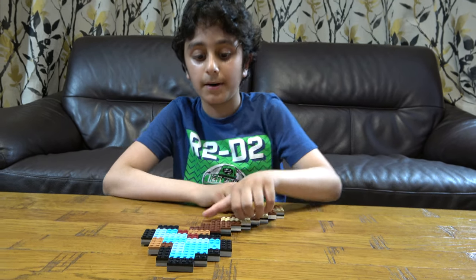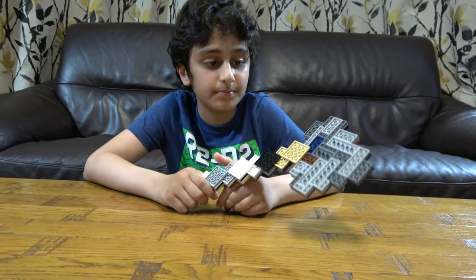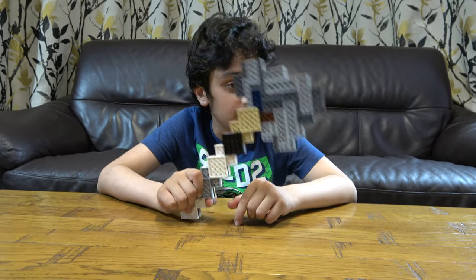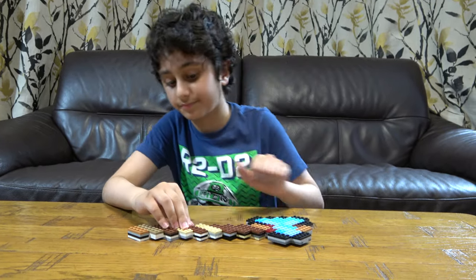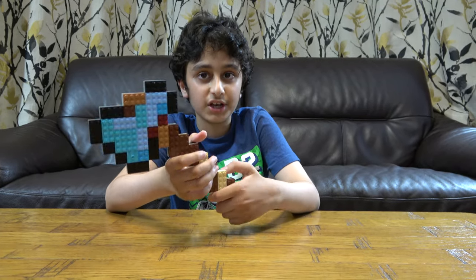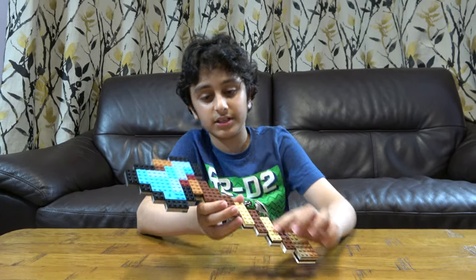Hey guys, today I'll be showing you my Lego Minecraft diamond axe. In this video I won't be building it — I'm gonna be building it in a different video, since it's quite big and I've only built this once. I need to build it a few more times before I do it on camera. As you can see, this is a pretty good shape compared to a regular diamond axe in Minecraft.